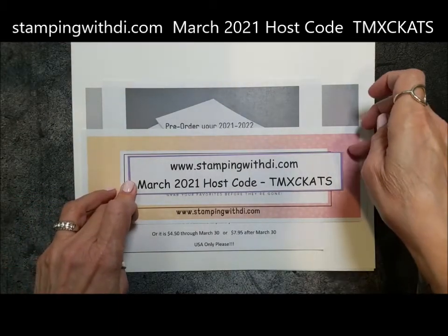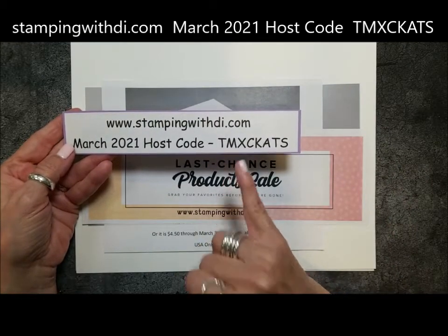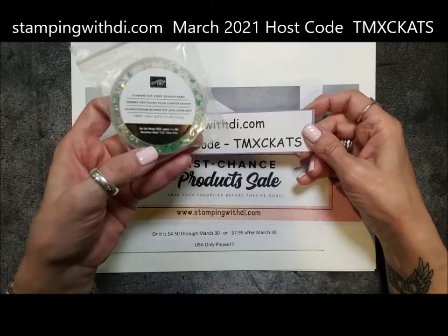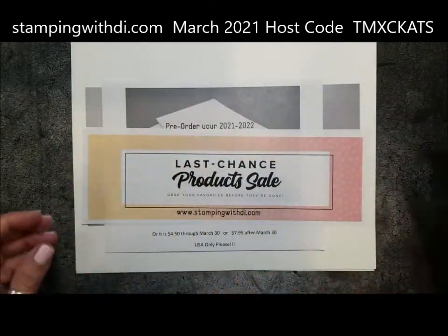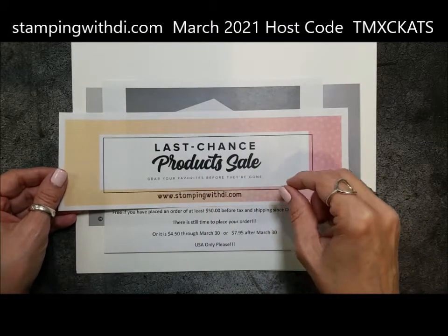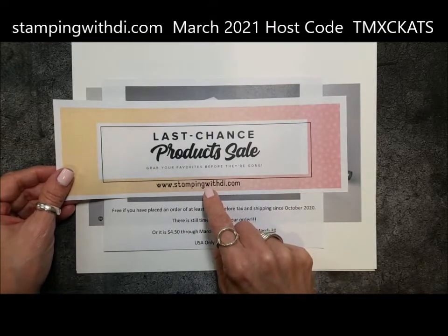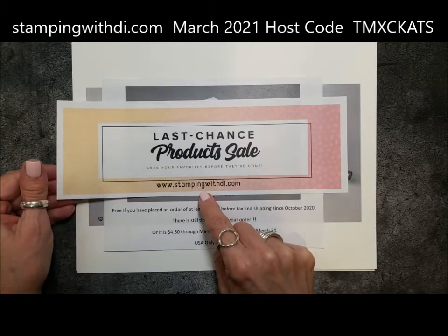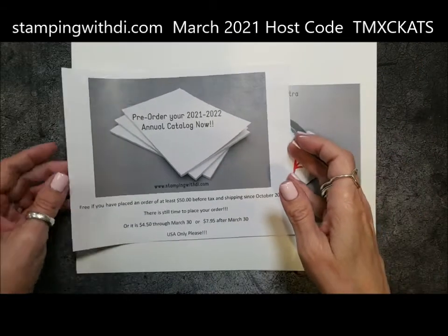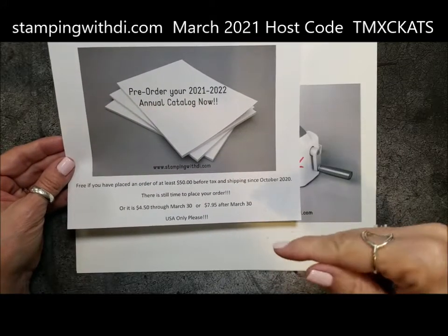The month's almost up, so remember when you're placing an order with me to use this month's hostess code unless you're ordering over $150 or more. When you order $75 before tax and shipping, you are earning the little incentive. Also, the last chance sale is out — you can see the main catalog as well as the January to June retire list on my blog. You also want to make sure you pre-order your new catalog; I need to know by the 30th. If you've ordered $50 before tax and shipping since October 20, 2020, you will get one in the mail.